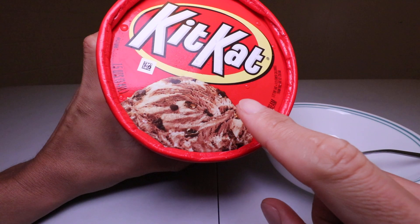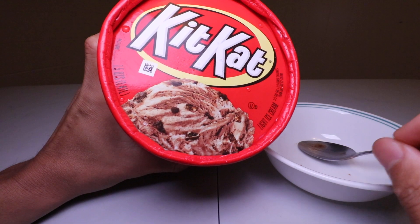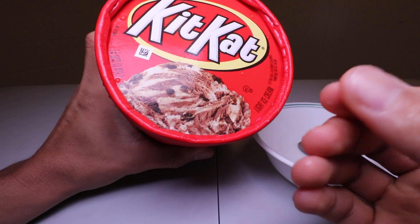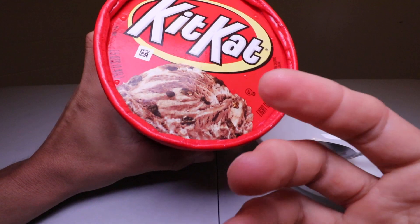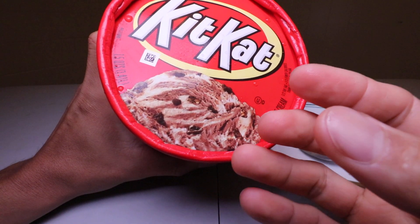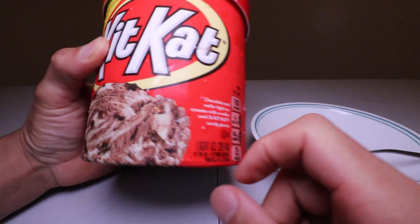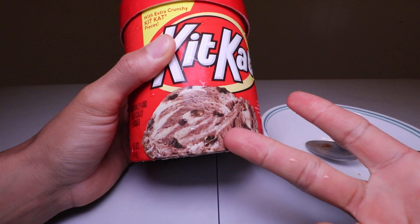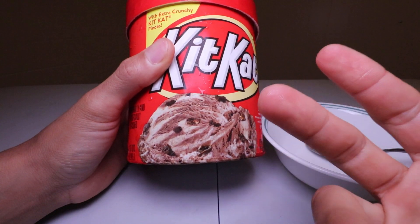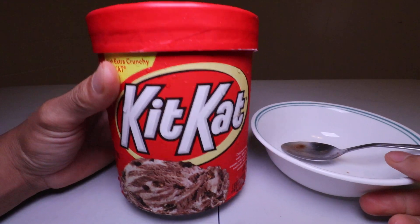You can taste the Kit Kat in here and the wafer is a little bit crispy still — not as crispy as if it were dry, like a regular Kit Kat bar, but you still have the crunch to it. There's a good chocolate swirl in here, it's not too chocolatey, and you have the good candy pieces of Kit Kat. Great ice cream — crunchy, smooth, tasty, cold chocolate, and not too sweet.